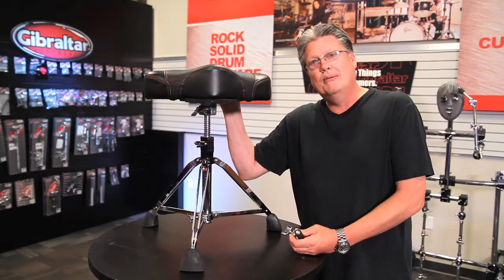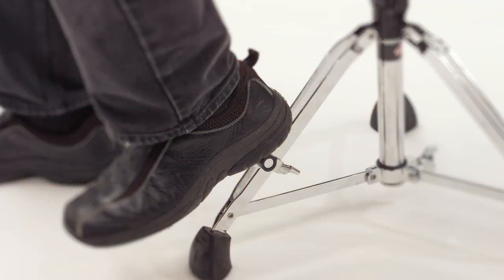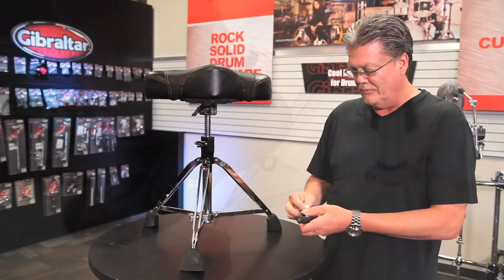Everybody uses drum thrones — drummers, keyboard players, guitar players, even lead singers. Lots of times you're just looking for a place to rest your foot. Kind of hard to do on that parallel leg brace.